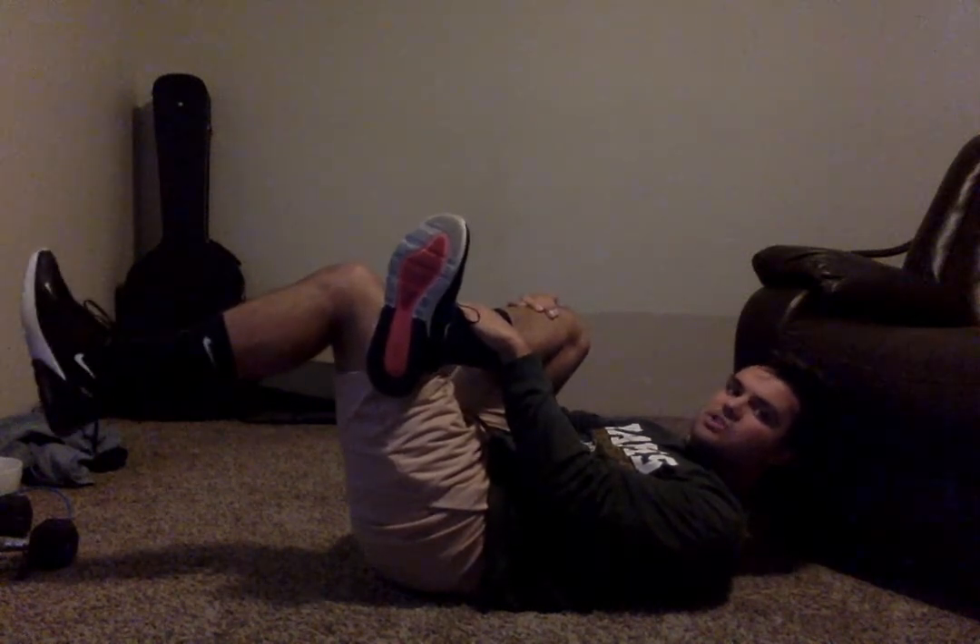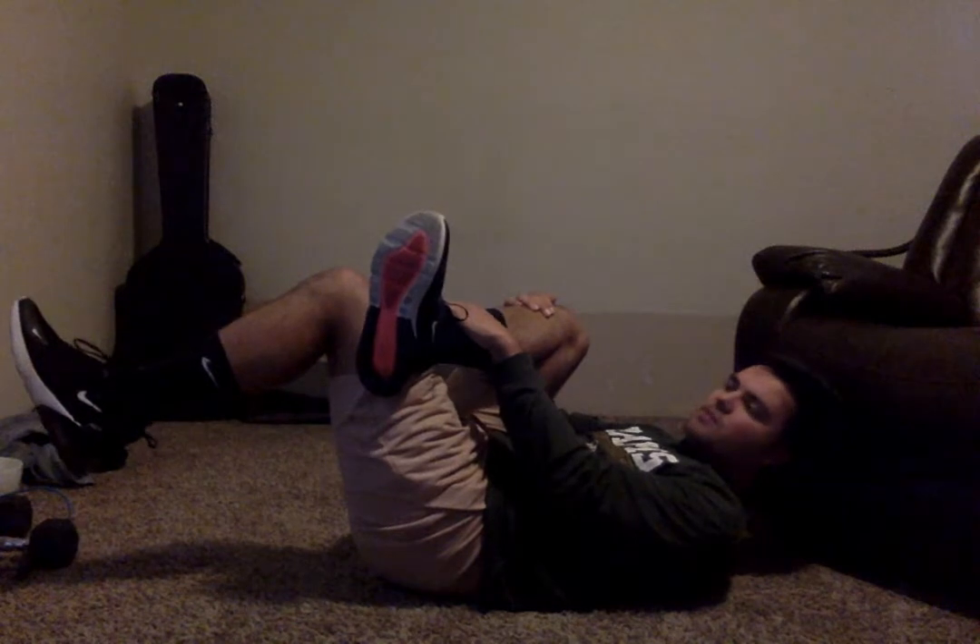Following this, our next exercise is just going to be some shoulder squeezes. We're still going to be in this same position on our back. We can begin in three, two, and one. With these shoulder squeezes, we want to sit up, extend your arms back like this behind your body, then just squeeze your shoulders — it's exactly like the name sounds. Just interlock your hands behind you, bring those shoulders back and squeeze them.